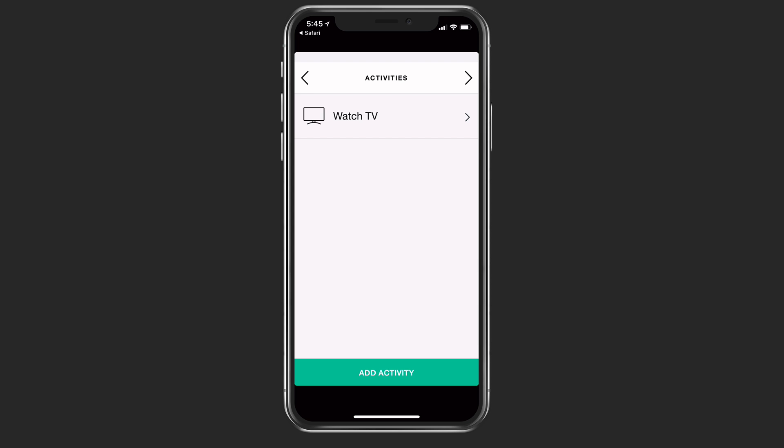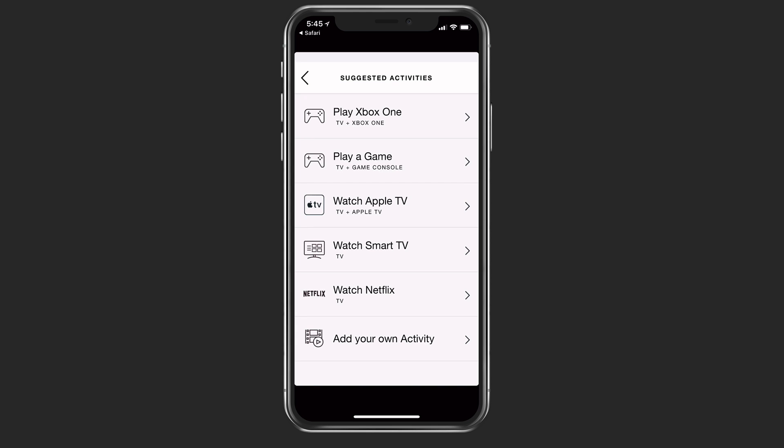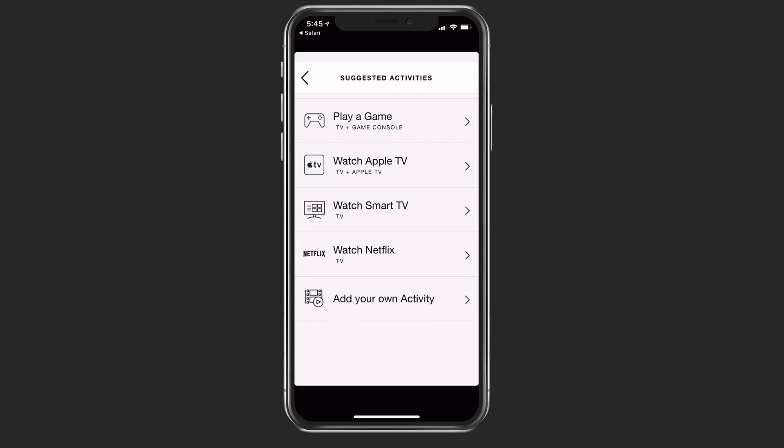At any time I can add other activities as well just by tapping add activity. I have access to all of my different activities here — I could even do watch Netflix, which is actually a button I have on my remote. With Amazon Echo or one of those other ones, I could say 'watch Netflix' and with my voice I can activate it. I'll show you how to set that up later, but this gives you an idea of how the actual Harmony application works.